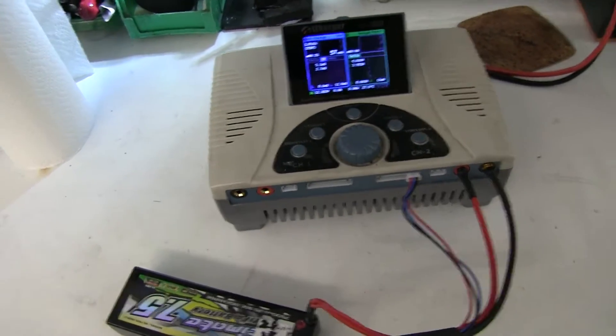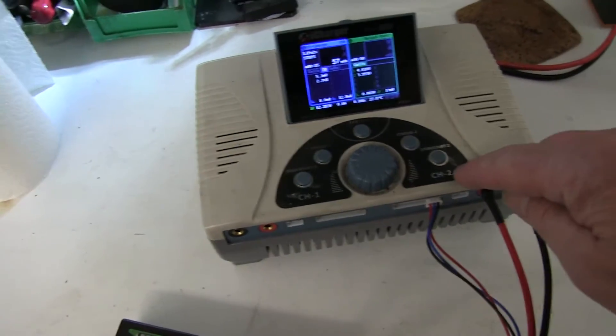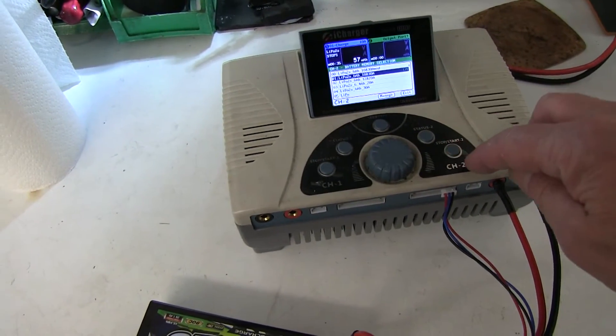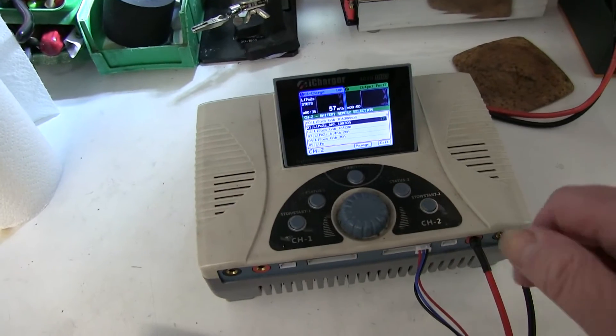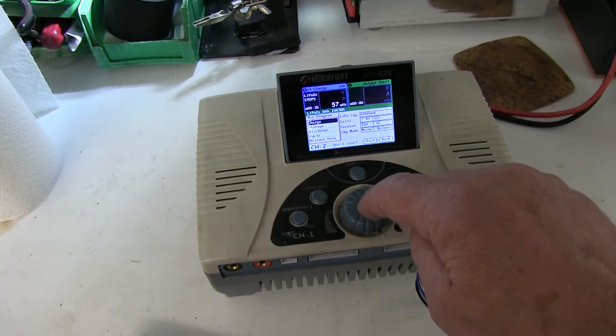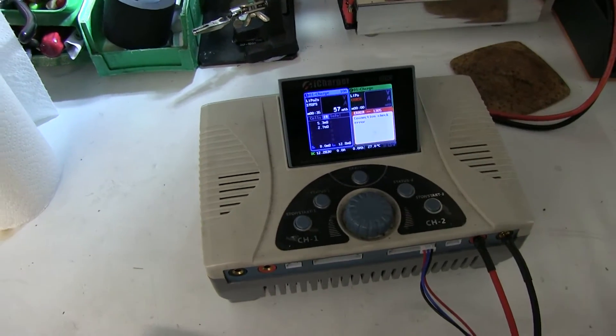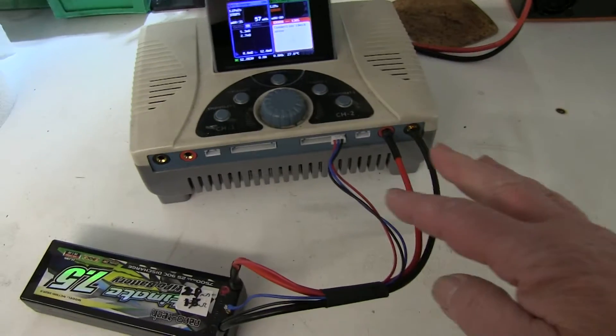410 Geo charger with a fault on channel 2. Channel 1 works fine. We select channel 2, go to charge, put it on 10 amp, then charge start — and we get a connection check error. So it's connected okay.